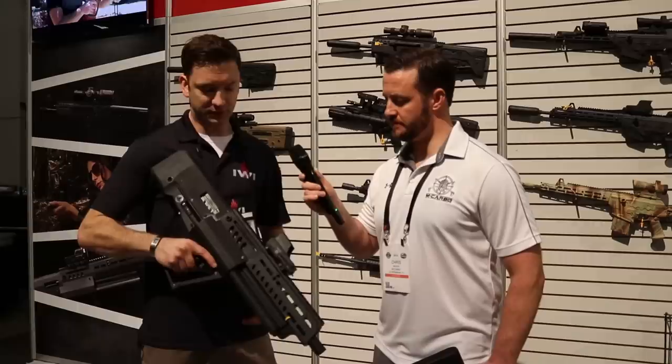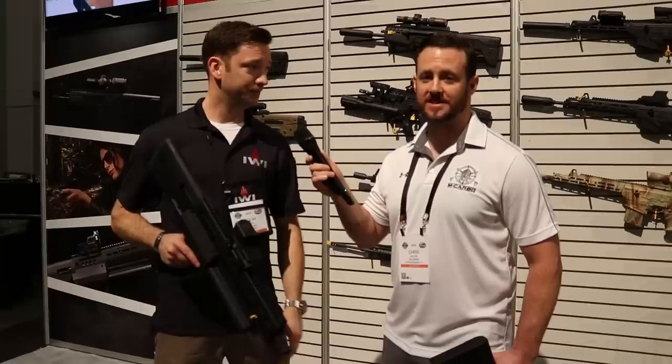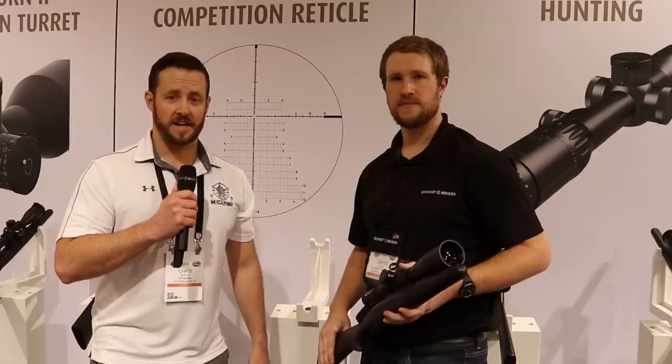You might have seen them at SHOT Show last year. They're both brand-new platforms and they're extremely popular, so we're just trying to keep up with demand at this point. Really appreciate your time, Colin. Thank you very much. Happy SHOT Show.